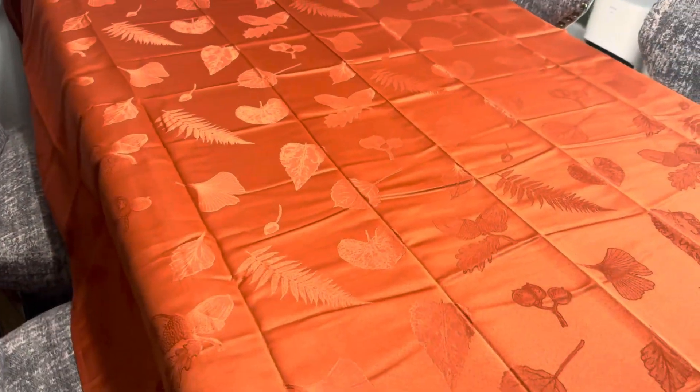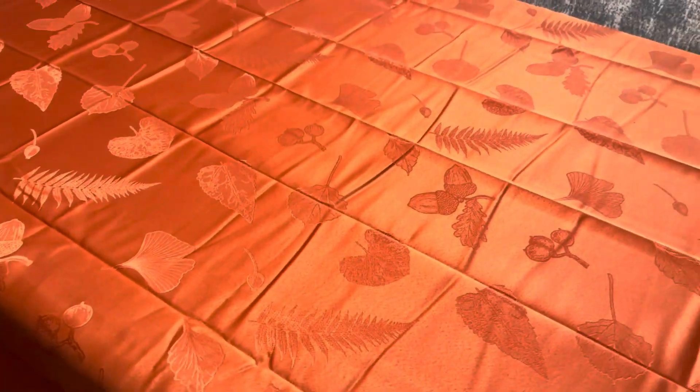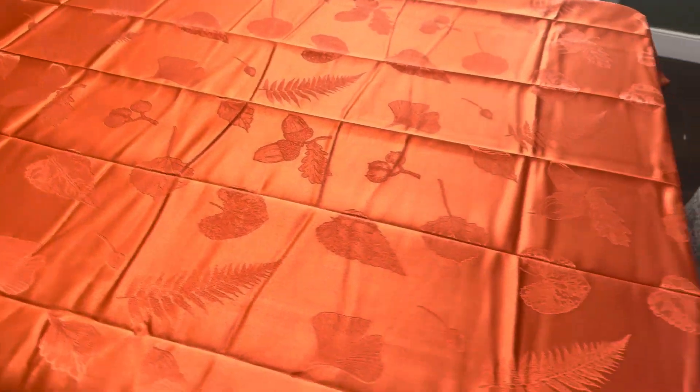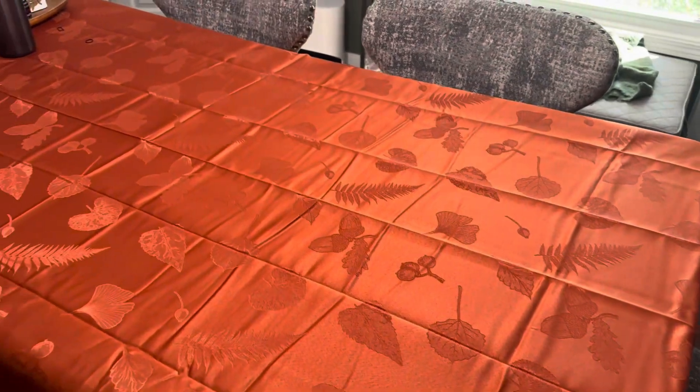Now it does have a ton of different varieties of colors, styles, and even sizes that you can choose from depending on your specific taste, your table, those sorts of things. I just want to kind of showcase what it looks like here on the table.